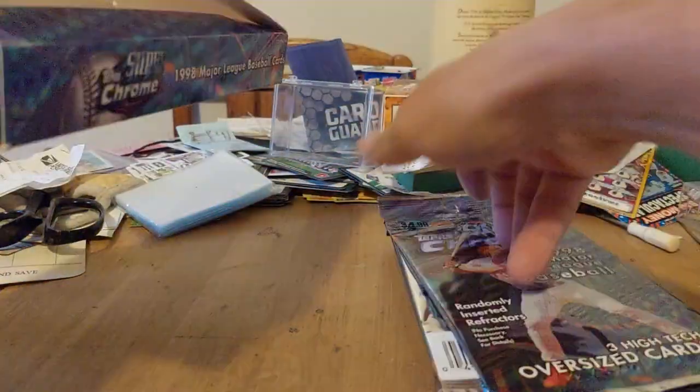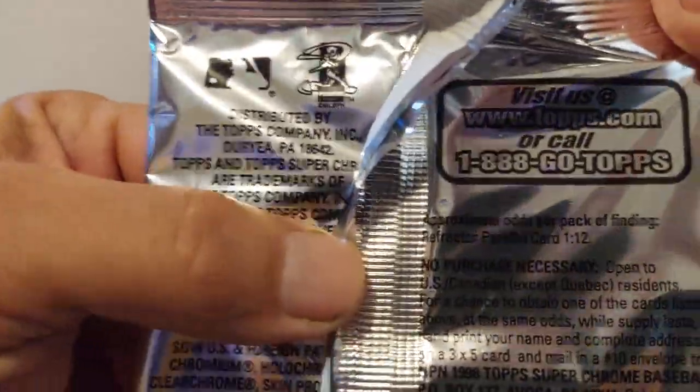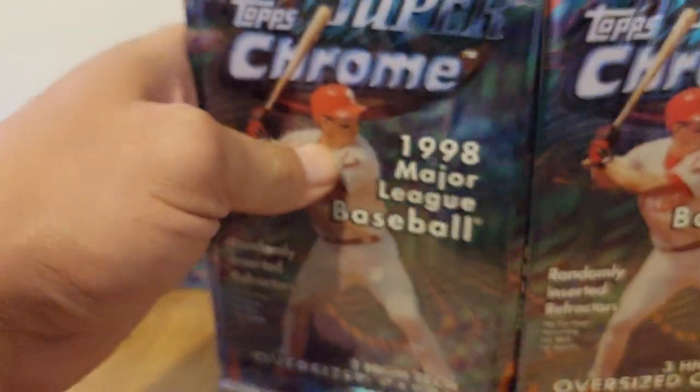Apparently you get one refractor per box — as you can see there with the parallel, you can read that: one in 12. So I figured let's just bust it open and see what kind of goodies we can pull.